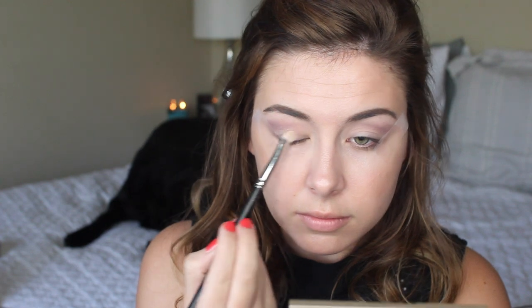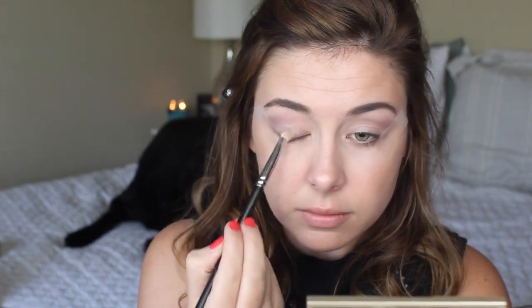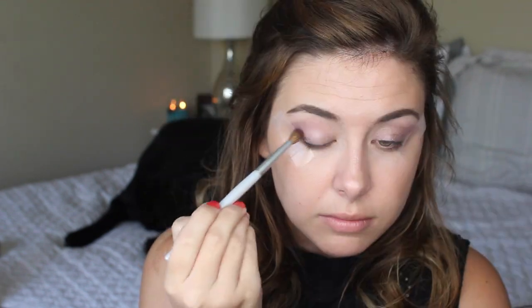For my lid shade, I'm taking the middle sparkly shade and just packing that all over the lid. I kind of wish I would have wet the brush for this just because it would make it even more sparkly, but dry it works too.